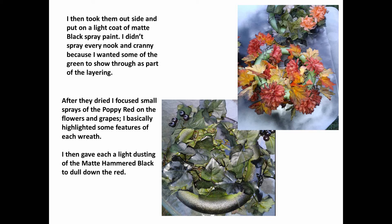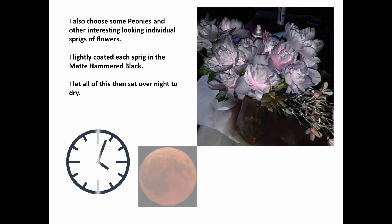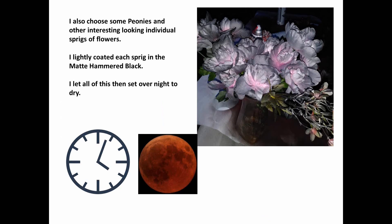After they dried, I focused small sprays of poppy red on the flowers and grapes, basically highlighting some of the features of each wreath. I then gave each one a light dusting of matte hammered black to dull down the red. I had also chosen some peonies and other interesting looking individual flower sprigs, and lightly coated each one with the matte hammered black. I set all of that aside overnight to dry.